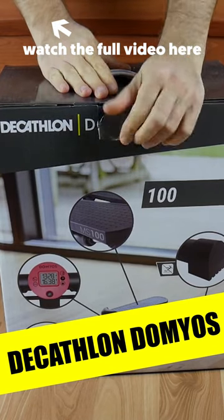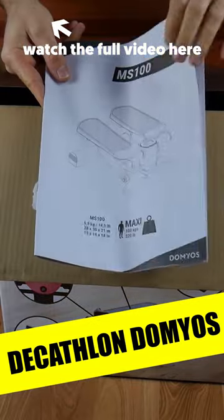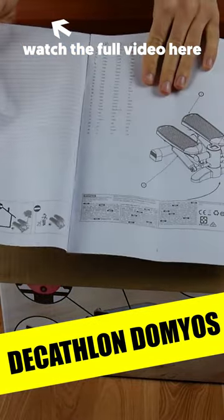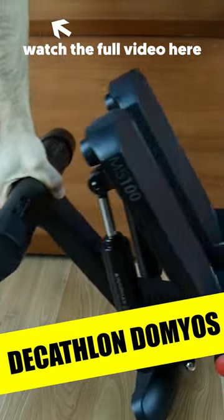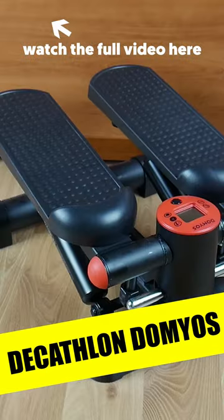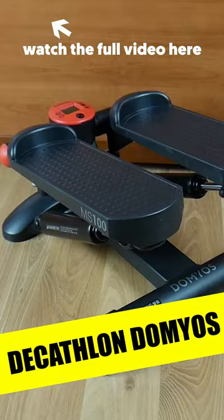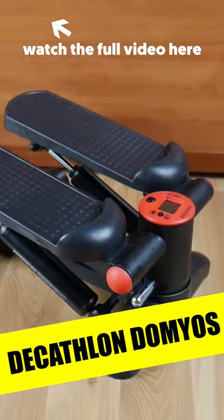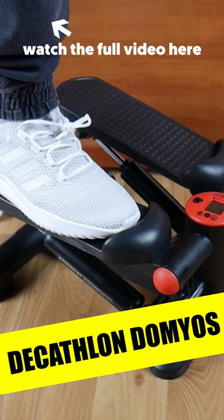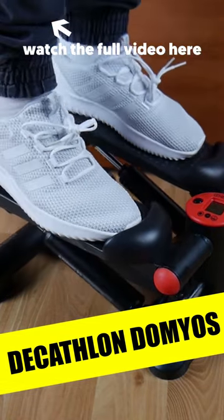Hey guys, it's Mario Becky here. Today I'm going to unbox and present for you the Dimos MS100 fitness cardio stepper with computer counter. First I'm going to tell you about the technical details, and then I'm going to show you how it works and tell you why I bought this stepper. I believe that many of you will find this useful, especially those who are working long hours behind the desk.